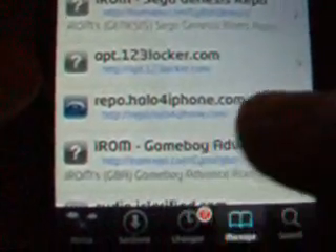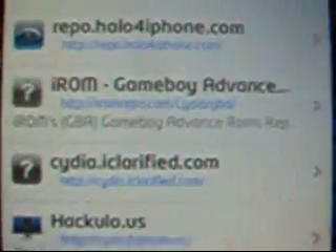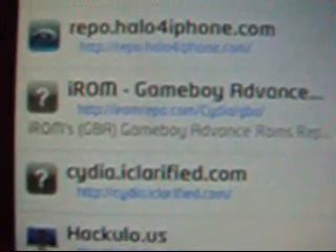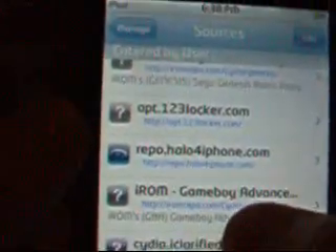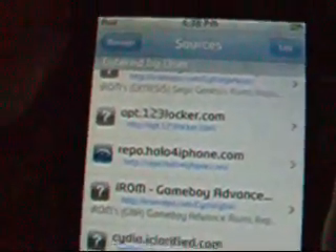First what you want to do is go to Sources. There's already an emulator on there, but you want to go to Sources. Right there — you see it? I-ROM Game Boy Advance. The source URL is iromrepo.com/cydia/gba — make sure you capitalize 'cydia'. You can do this with all other applications or games. The only one it doesn't work for is PSX; I don't think they're able to put that on Cydia — you may have to research it another way.